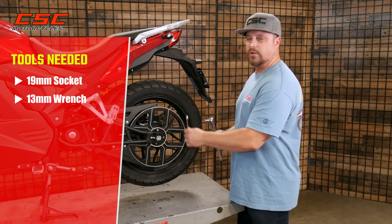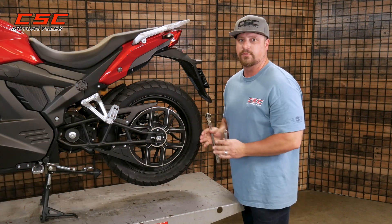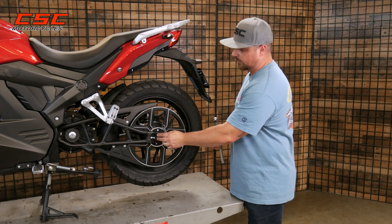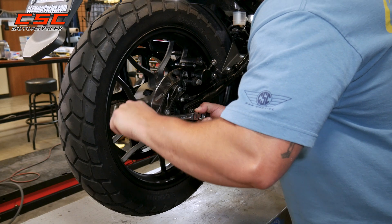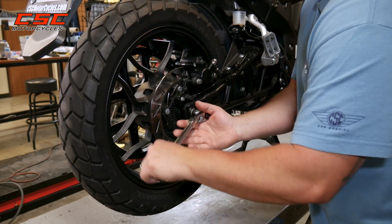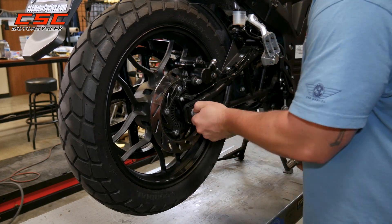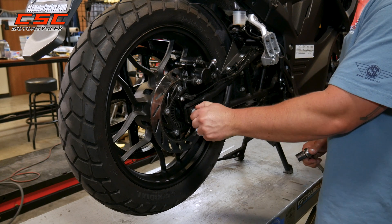The first thing we want to do is loosen the axle nut so that the wheel is able to move back and forth freely within the swing arm. We're gonna loosen this axle nut and just get enough where it's almost finger tight — or in this case, finger loose. Move the axle nut with your hand.